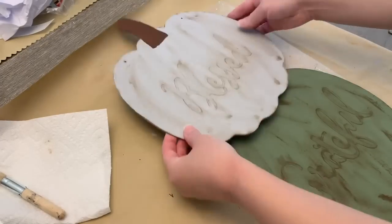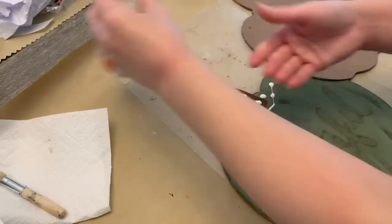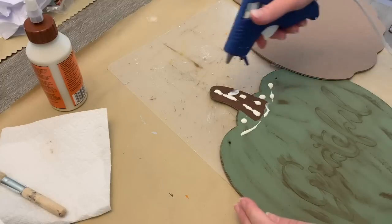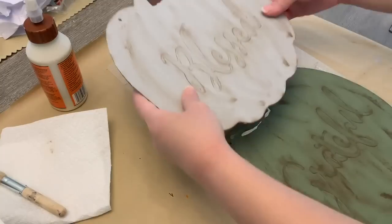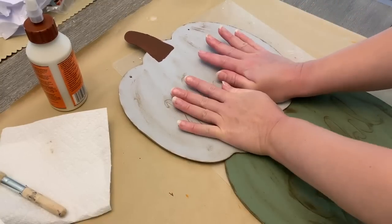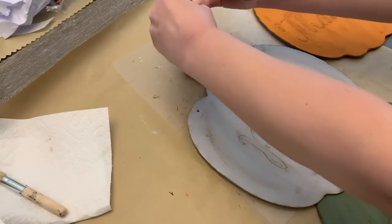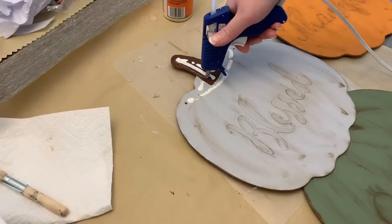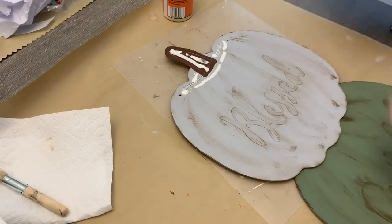Once everything is painted and dried, we're going to start attaching them. Now my front porch gets a lot of sun and it's still very hot. So I didn't want to just use hot glue because hot glue will soften as it warms up. So I'm using wood glue, and then also a little bit of hot glue just to give it that immediate hold while the wood glue sets. Once I got these all attached, I did put some things that were heavy on top of them just to help them really set.